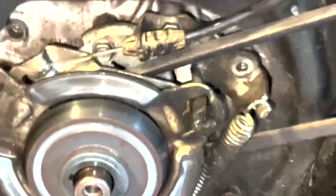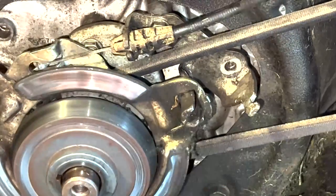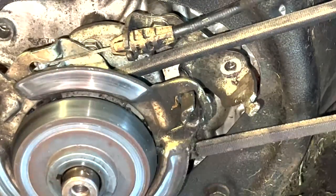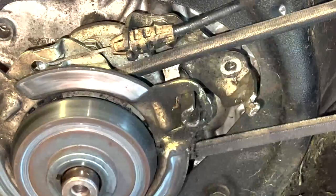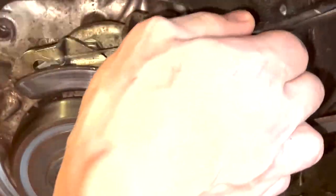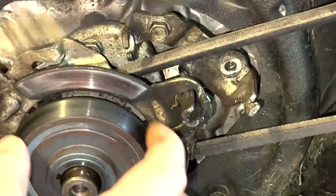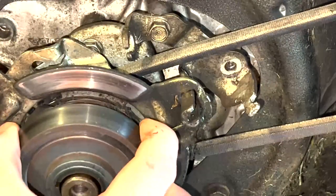Next, you're going to remove that spring. Next, you're going to take out this control cable. Next, you're going to pull off this disc.